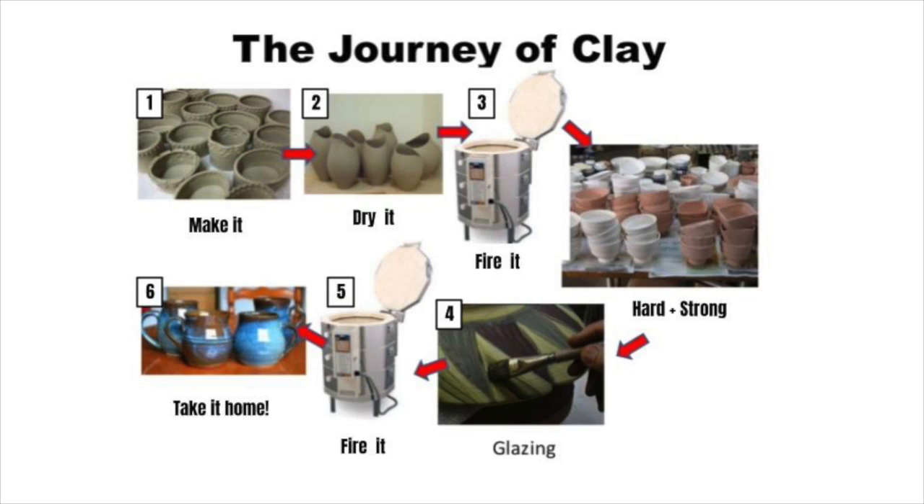After it dries we will get to fire it, and after it has gone in the kiln one time, then we get to talk about decorations.